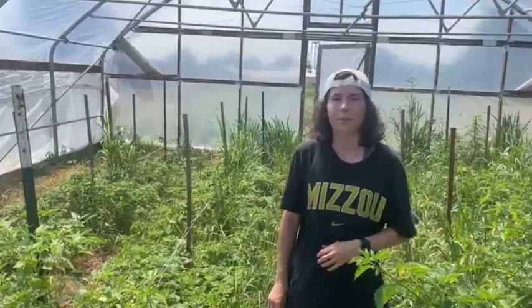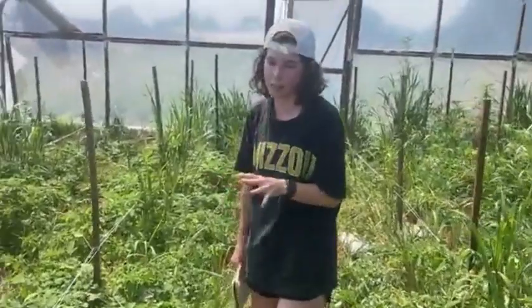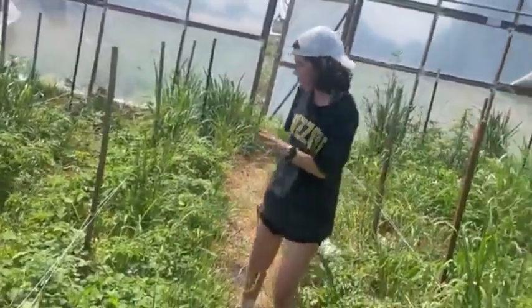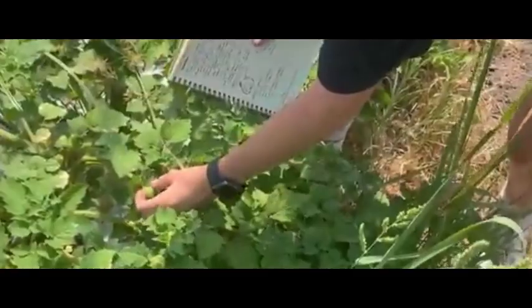We have another type here also. We have the original husk tomato tomatillos, and then we have the ground cherry variety, which is pretty close to its name. They creep along the ground in a really shrub, bush-like formation instead of creeping like you normally see with tomatoes. But they have the same kind of fruit, just much smaller with the little husk around the edges.